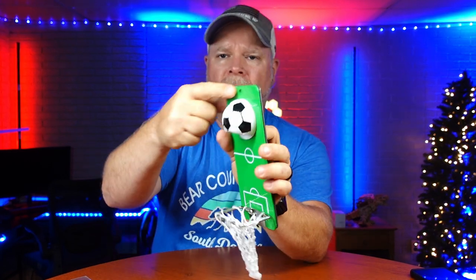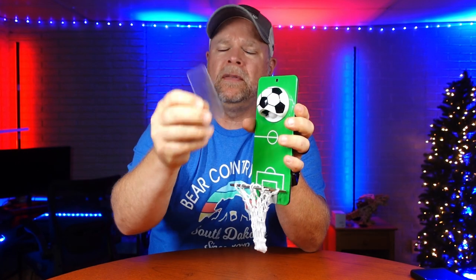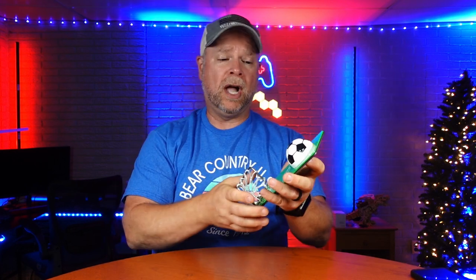Three ways to mount this. You've got a super strong magnet on the back. You've got mounting hardware if you wanted to secure it to something wood or maybe sheetrock. Or you can use this piece of adhesive, peel the backing off, and stick it just about anywhere. So this is going to go great in a man cave, in a studio, in a garage, in a shed.